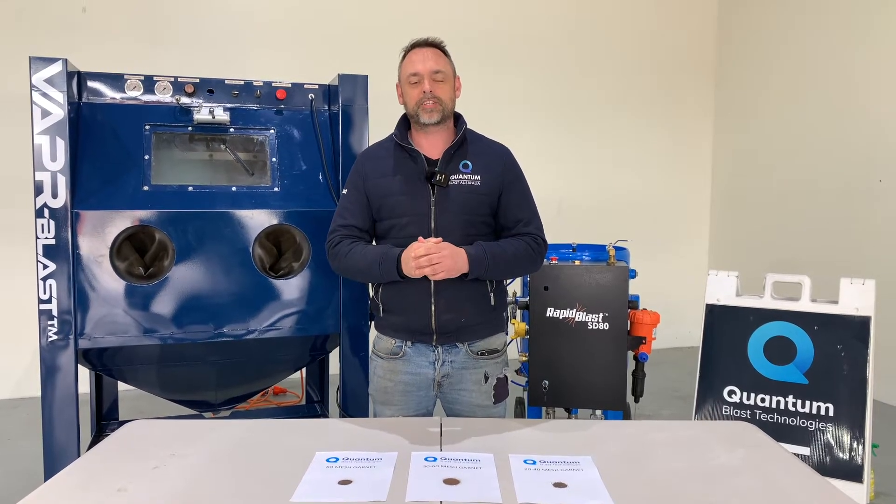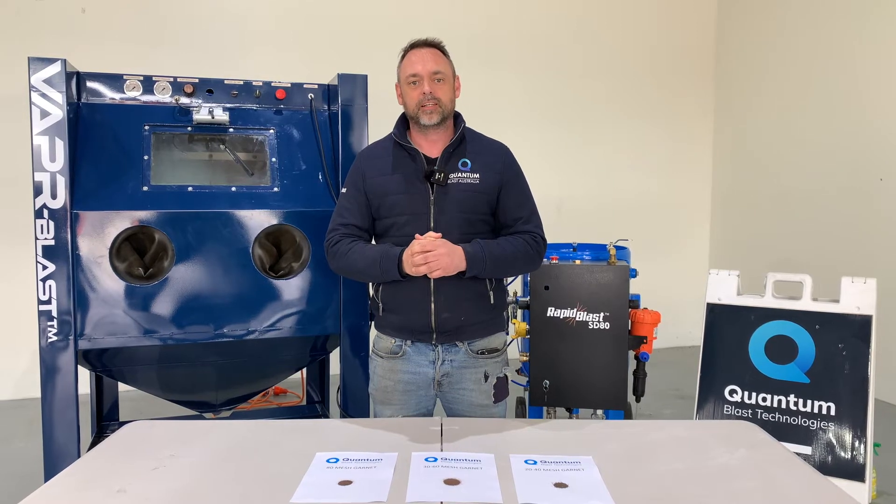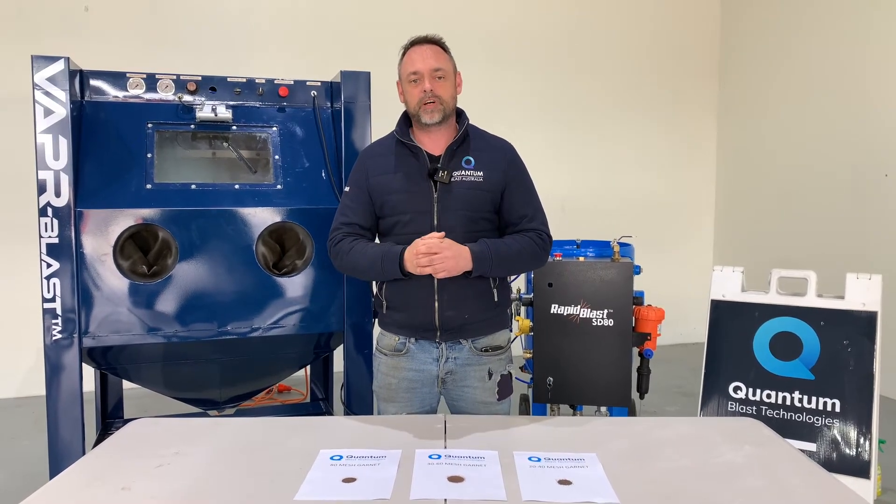Hi all, Daniel here from Quantum Blast. We're here today to talk about the three main mesh sizes that are available in the market today when purchasing your garnet. We're going to talk about the advantages and disadvantages of all three and what type of blasting they're best suited for.